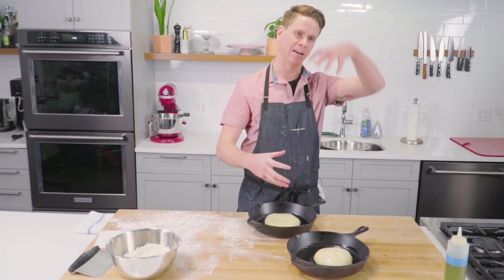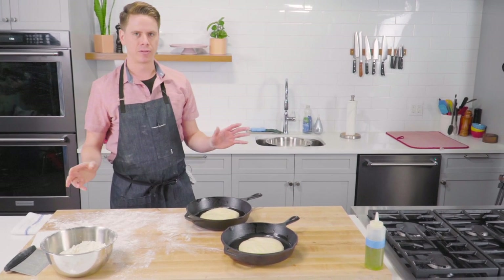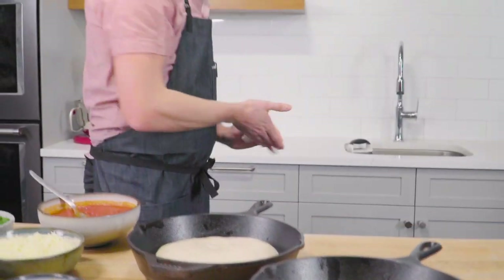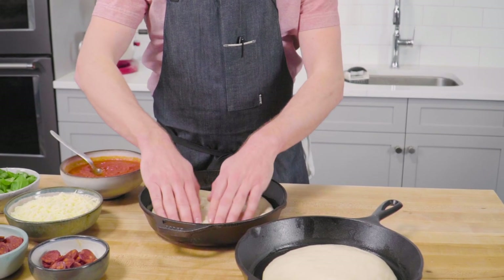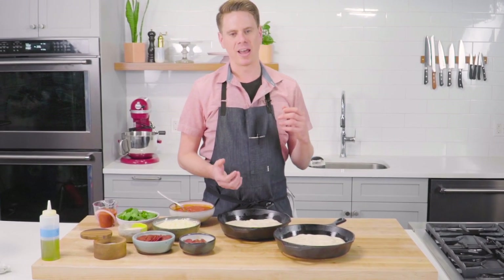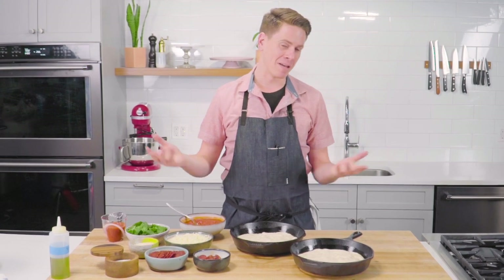If you just proofed it as a ball it would give you one giant domed piece of pizza. Cover both pans with plastic wrap and let them rise for two hours at room temperature. After two hours the dough has rested in the pans and we're ready to bake. The doughs have risen a little bit and aren't quite to the edges yet, but it just takes a couple seconds to push them out. You can see a lot of similarities between this American style pan pizza and an Italian focaccia — or pizza pugliese — this technique of cooking it in a cast iron pan with tons of oil underneath.